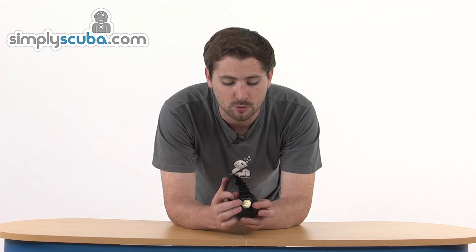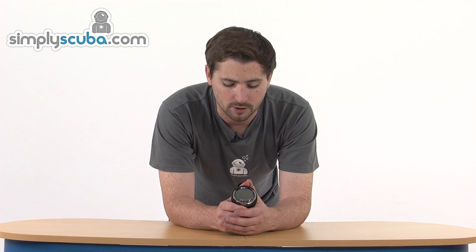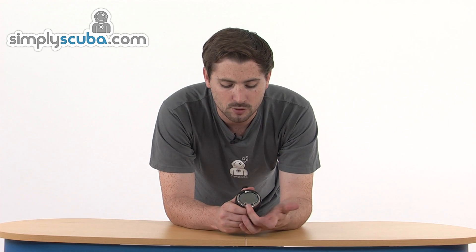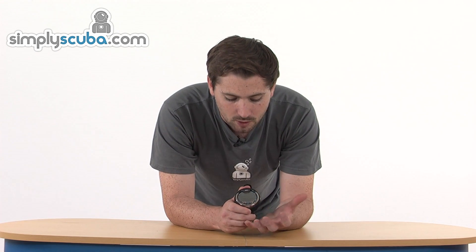There's a user replaceable battery on the back, which will cut down maintenance costs — you can pop a new battery in whenever you need it. It's a rugged design, and there are audible alarms as well as a flashing light towards the bottom just to catch your attention whenever there's any important information that needs to be received.